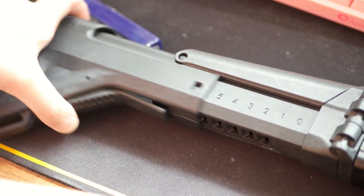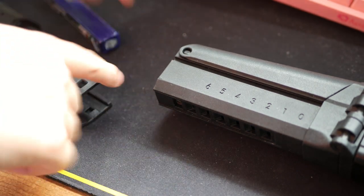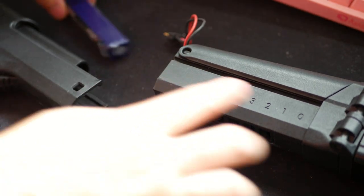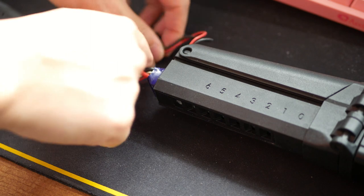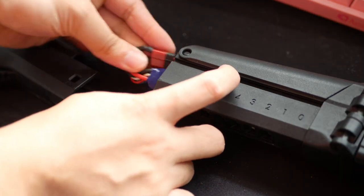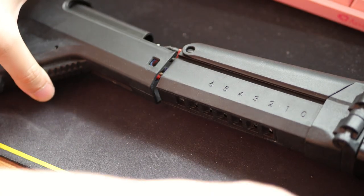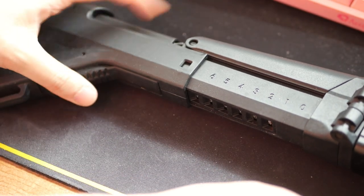The battery is stored in this stock, which makes it very easy to plug in. Battery space is also decent — I run a buffer tube lipo in this stock. The original Magpul ACR had the battery in the handguard, which has limited space and makes the gun slightly more front-heavy. Having it in the stock is a better solution.